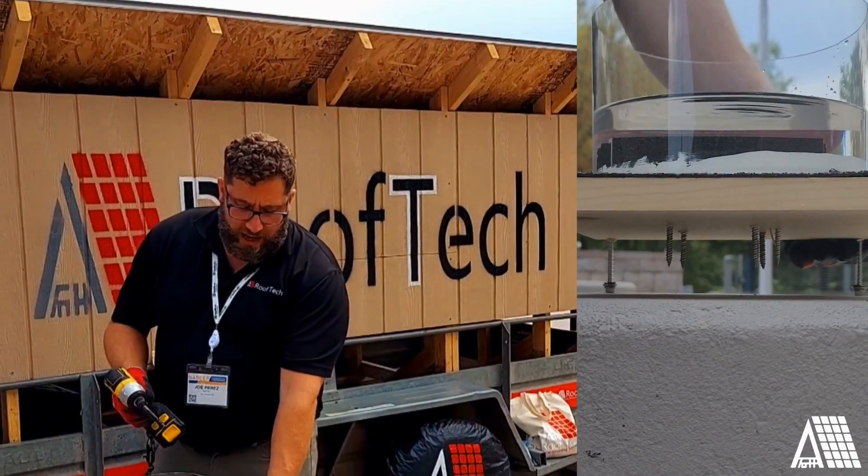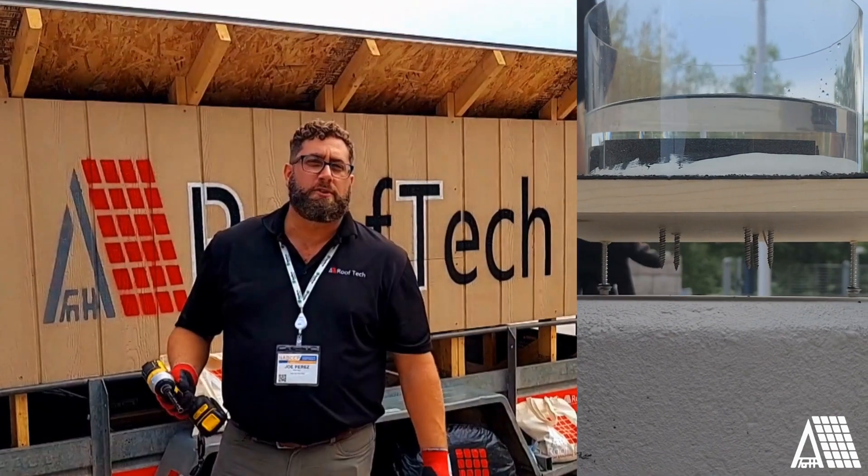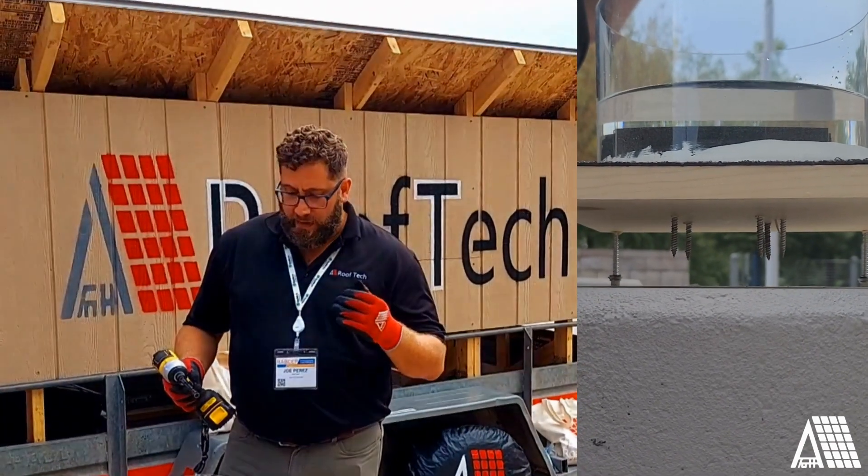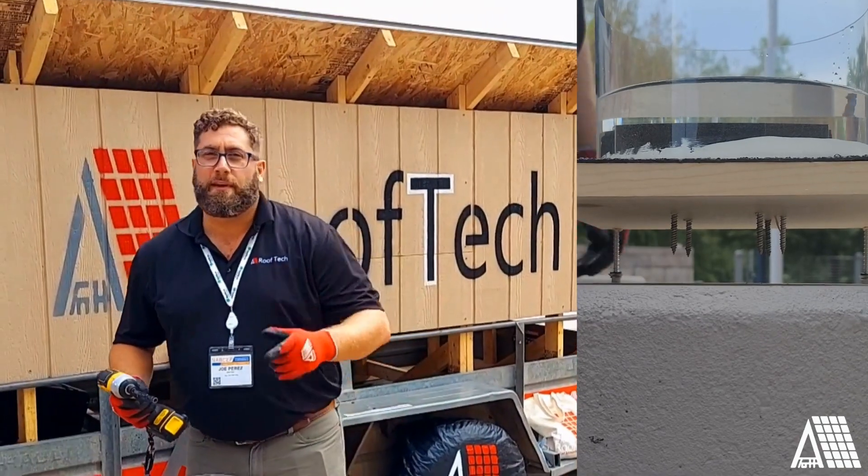I've got a rolled asphalt bit here — a little easier to work with than the shingles, but representing the same property. Thanks for checking this out, and we'll see you again soon.